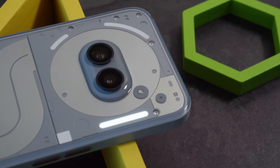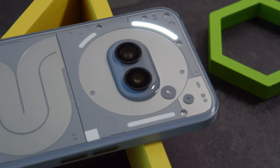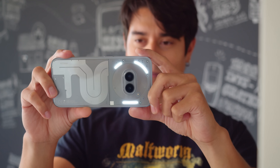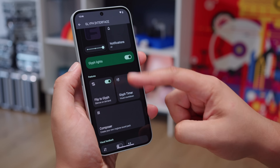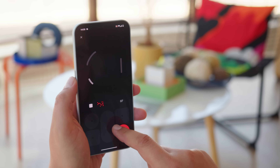The Nothing 2A Plus also brings back the Glyph LEDs on the back, which can light up for different purposes. These include notification alerts, visual feedback for the volume and charging, or as a countdown timer. They can also come in handy as a ring light for the cameras. There's a dedicated Glyph interface for controlling their behavior, and you can use the Composer app to create custom ringtones and Glyph patterns.